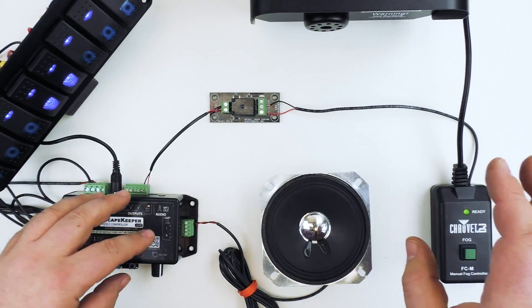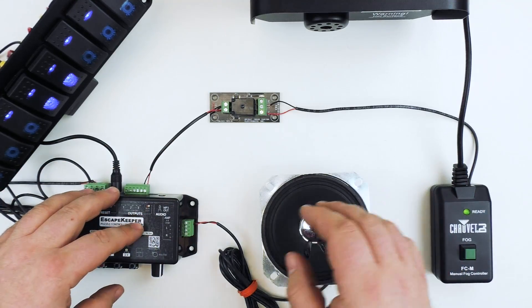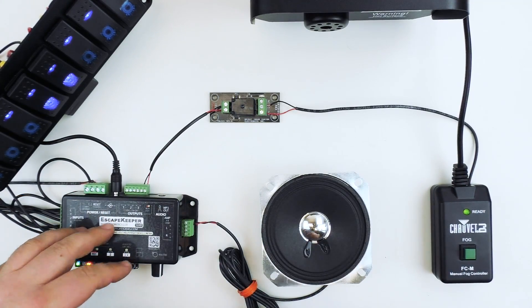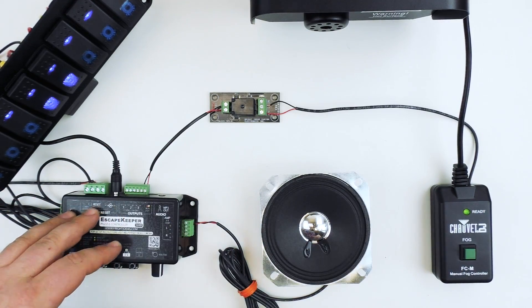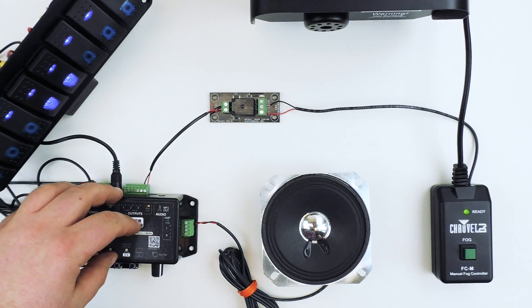That is a quick look at controlling a fog machine using a relay on both a peekaboo and a controller with solid state outputs like an escape keeper or a flex. If you have any questions, you can leave a comment on this video or send us an email at sales@frightprops.com. Thanks.